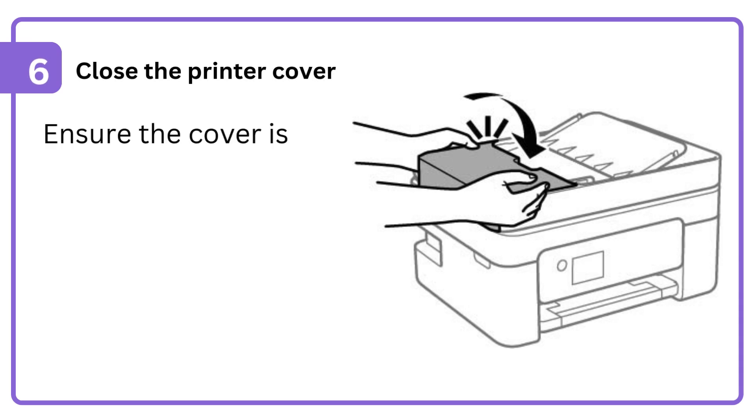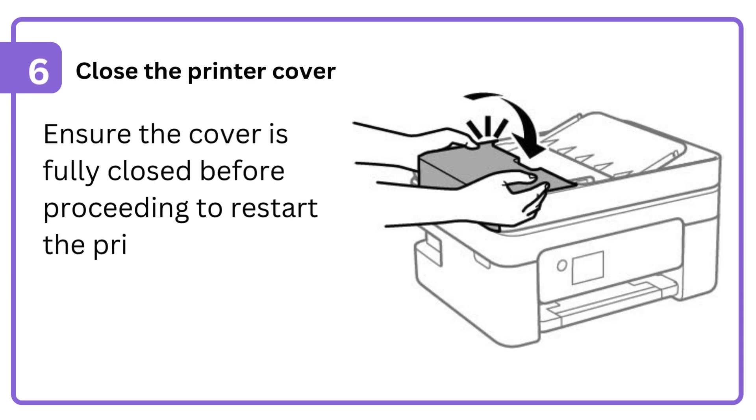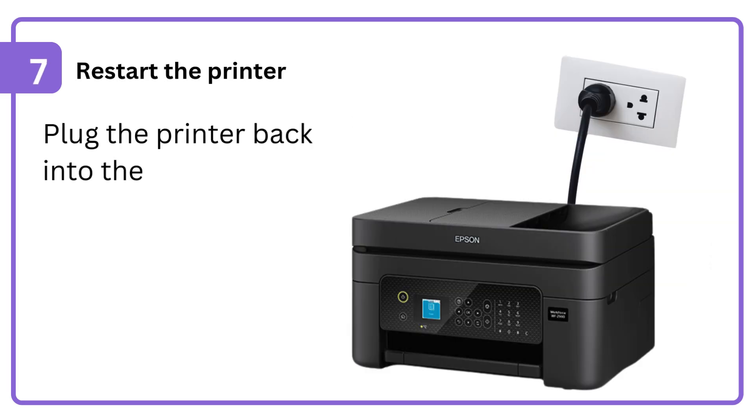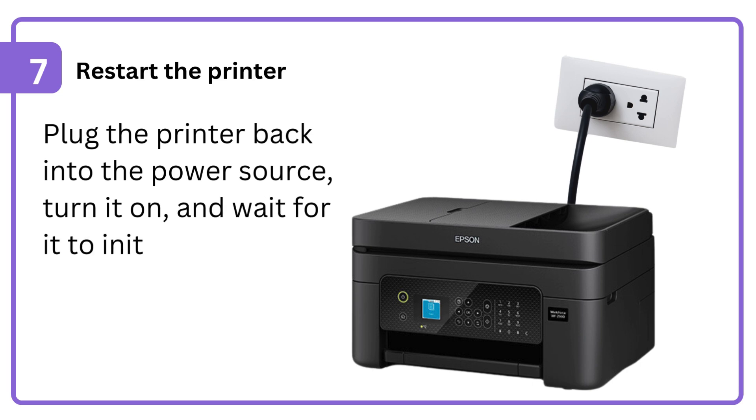6. Close the printer cover — ensure the cover is fully closed before proceeding to restart the printer. 7. Restart the printer: plug it back into the power source, turn it on, and wait for it to initialize.